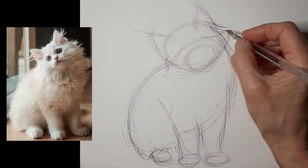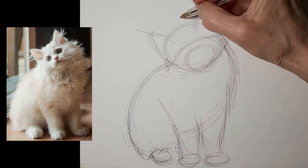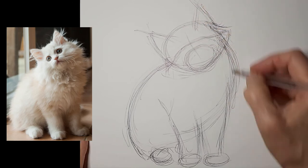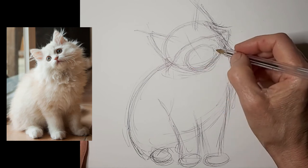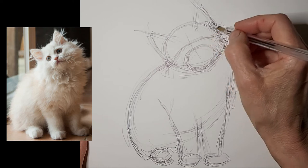Just a nice swoop for where those eyes go, remembering that the eyes follow the curvature of the head. If you want a 3D-looking cat head, you have to pay attention to that — think of drawing as sculpting.